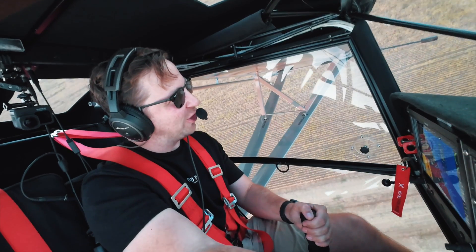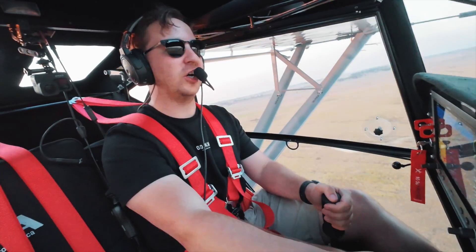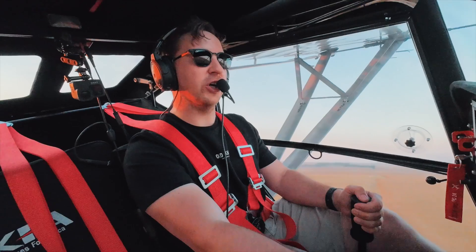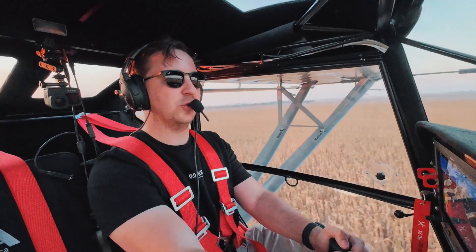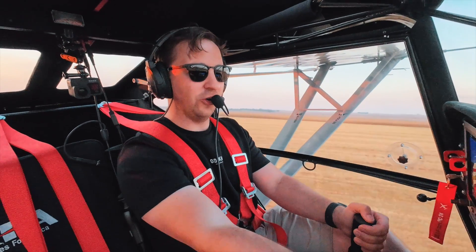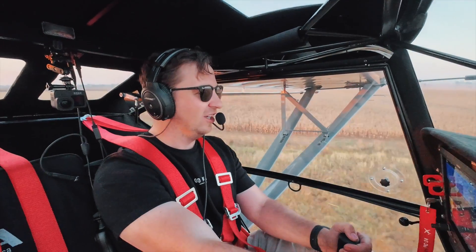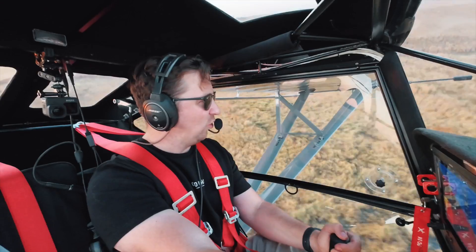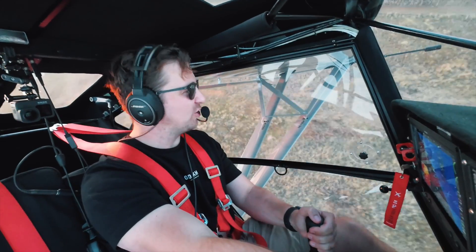The nice thing about the Explorer is that you can get this as a production-built aircraft. The Safari is not yet certified for production build — it's still an amateur-build aircraft. But this is production build, so you can put it into flight schools. I think KFA, once again, on all these new aircraft they're pumping out of the factory, are doing really, really well.